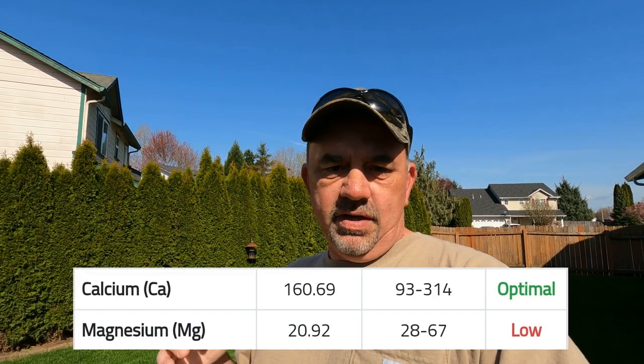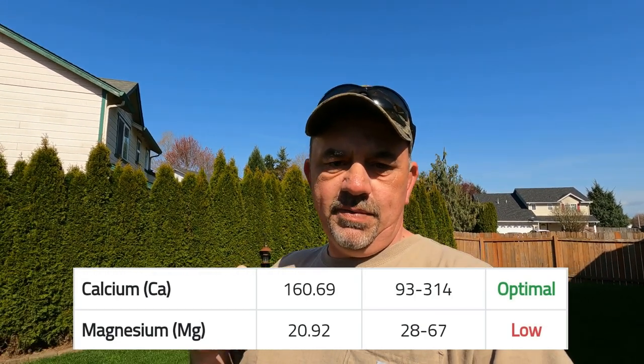The first thing I want to do is correct the pH problems. My pH is not terribly low, but when I adjusted it last year — when it was really low — I used calcitic lime because at the time my magnesium levels were optimal. I've since discovered they've come down, plus calcitic lime doesn't really last very long. So this year, to bring up the magnesium levels and help retain my current pH, I'm going to use dolomitic lime at about 25 pounds per thousand square feet.